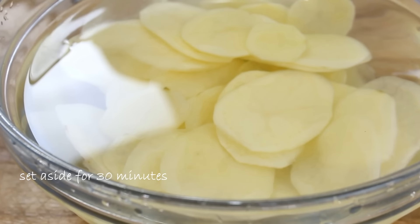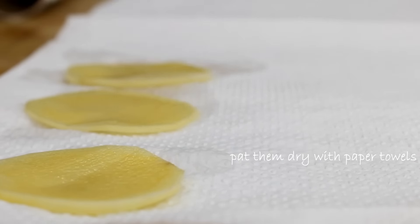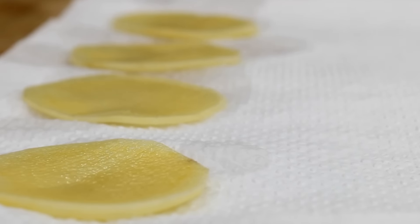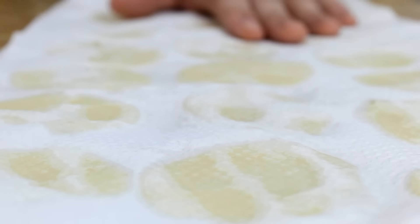Leave them to soak for about 30 minutes. After about half an hour, take the potatoes out and set them on a paper towel. Put another paper towel over the top and pat them down. You want these as dry as possible because we're going to fry them and we don't want any splattering.